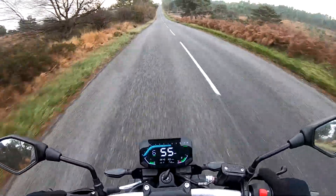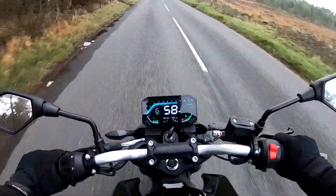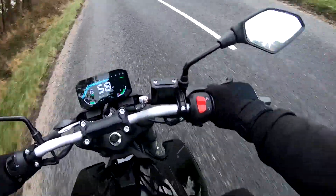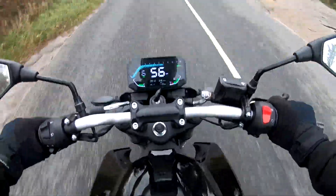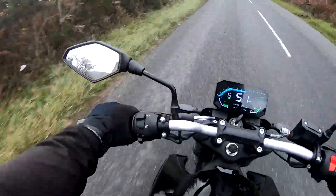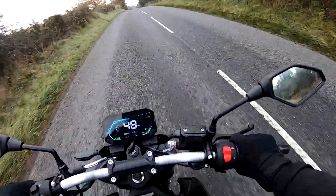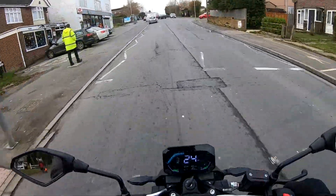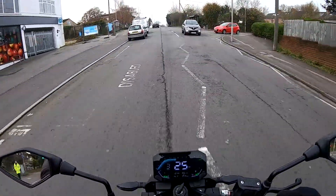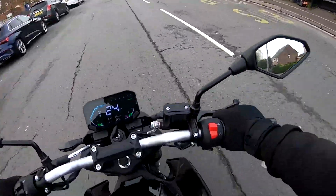The ride quality — front and rear suspension — it's set up on the sporty side, which really suits this bike. It's a naked, sporty-natured bike, but it's not overly firm — it doesn't jolt your back or anything like that. It's still nice and compliant for all the bumps. We're just in town now, just going to check how the Vosges handles lower speeds and check the fueling.